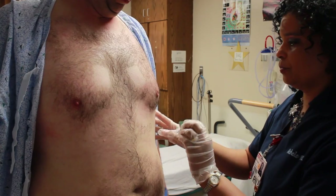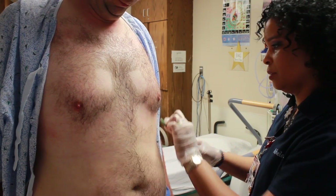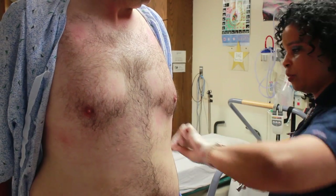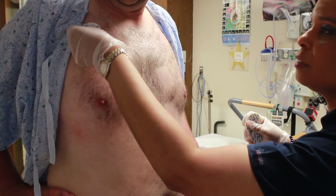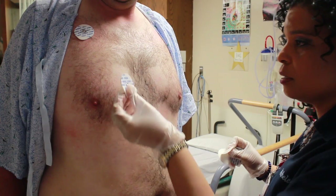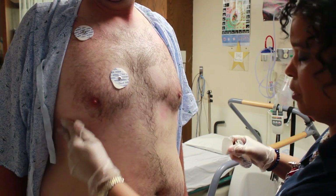Now when we're doing the precordial leads, you want to make sure that you get V6 all the way under the underarm. And then you want to take alcohol and you're going to clean off the dead skin. So you take the electrode and there's a little black dot that you want to get right in the center of where you cleaned off. Push in on that little silver button there to make sure you get it right on that red area.